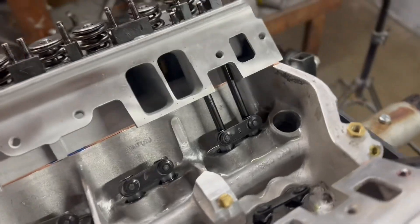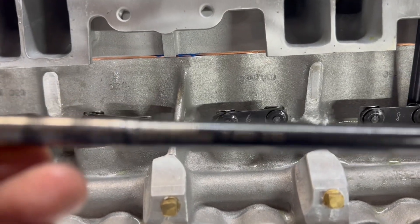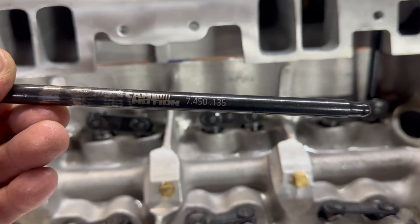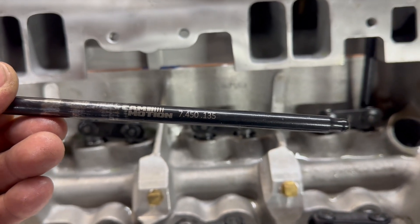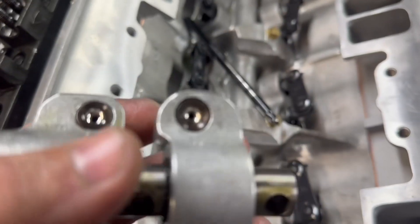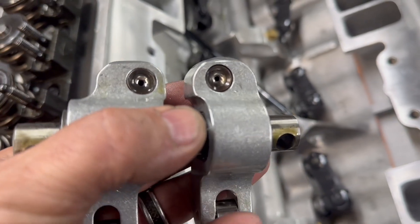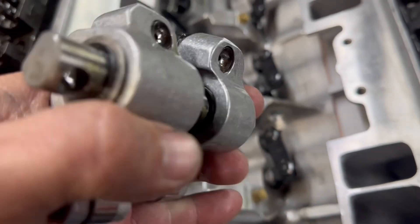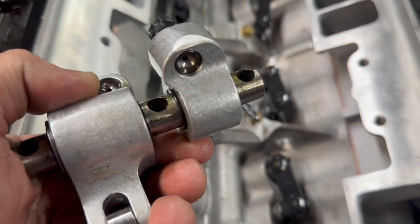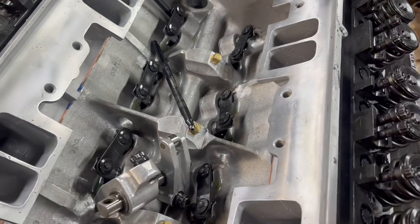Alright guys, 100% these push rods are going to be too long if we want to run the lash caps. The ones in here now are 7.45-inch, 135-wall Cam Motion push rods. It probably needs to be at least 50 thousandths shorter, maybe even 100. You don't want to stick the adjuster out too far or too far in. Ideally you set it about in the middle — run them all the way in then turn out about two rounds. The maximum is about three turns out. These adjusters don't oil like normal ones; oil feeds the bearings, so running it too far out or too far in may block the oil flow.